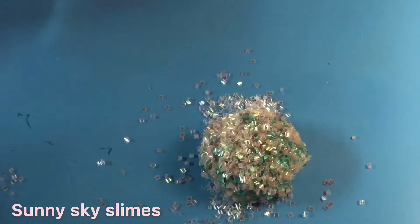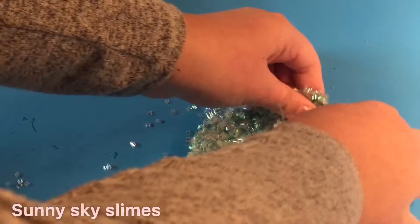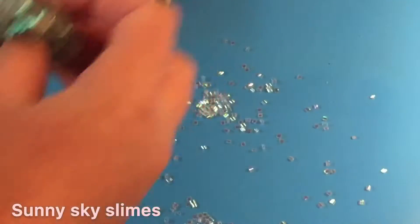I added in the whole package, which was a ton for this mini slime, but it made some amazing crunches. I wouldn't say the iridescent showed up a lot, but it still showed up pretty decently. I added in a little activator because this slime did have a bit of a sticky residue.